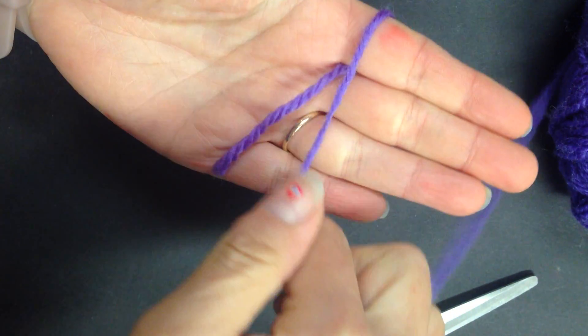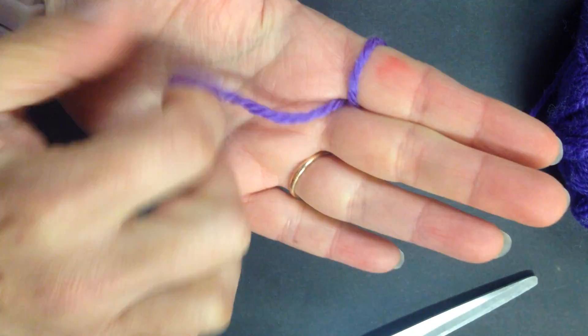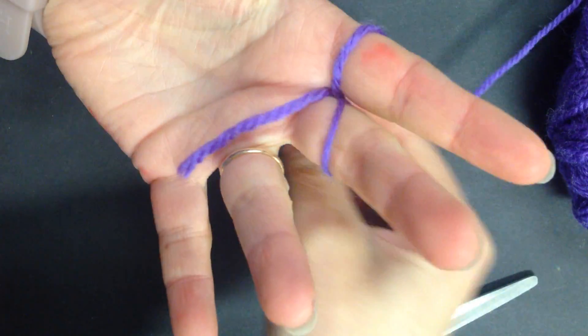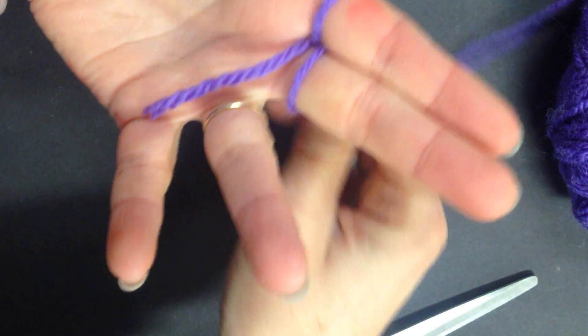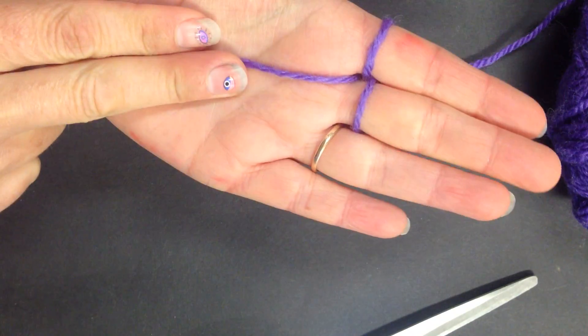Wrap it around the first finger, go through, wrap it around the second finger, go through the middle again, and you're ready. So you've got the tail here and two loops around your fingers.